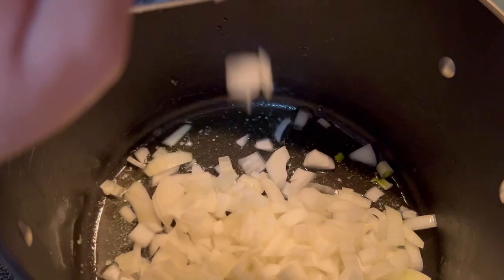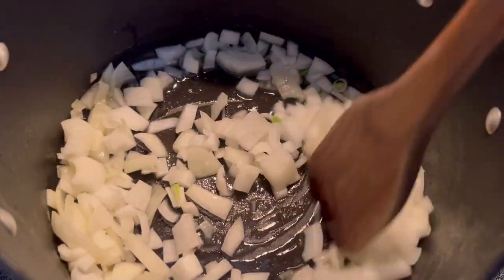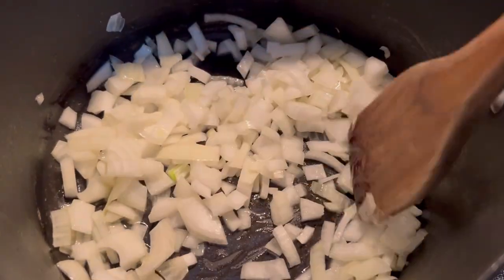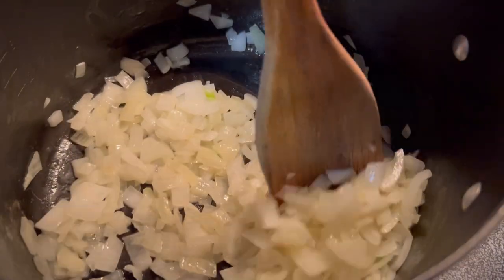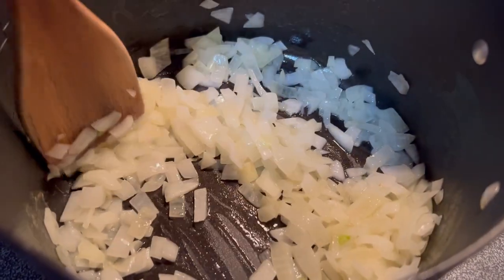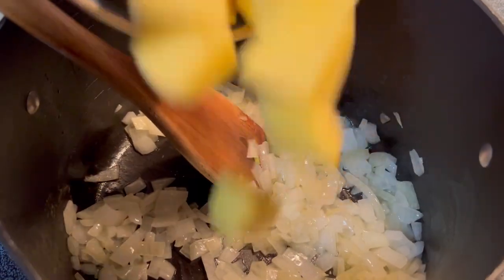Step one, we're going to melt that butter and add in the onion. I use onion because when I learned this recipe, I don't even think I knew what a leek was, so I've always made it with onion. I've made it with leeks a few times — use what you've got or what you like. Just cook those down, keeping them moving until they're translucent.